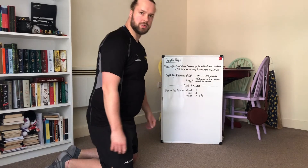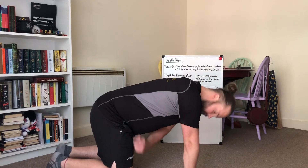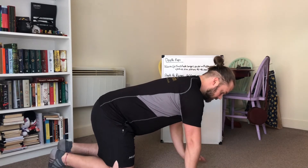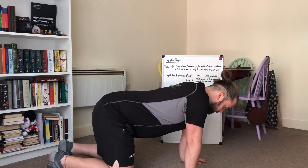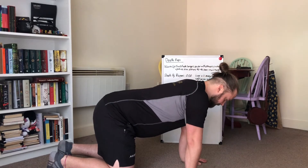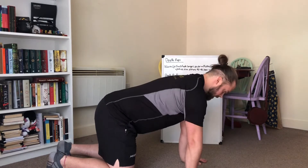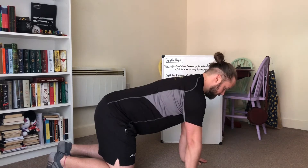So the next exercise is scapular push-ups. For the easier version, we'll start on our hands and knees, hands under shoulders and knees under hips. Keep the core braced, just going to let the body slowly go down until shoulder blades touch together, and then drive the body up as quick as you can. Keep your body as straight as you can, let the shoulder blades come together slowly, and rise up to the top.